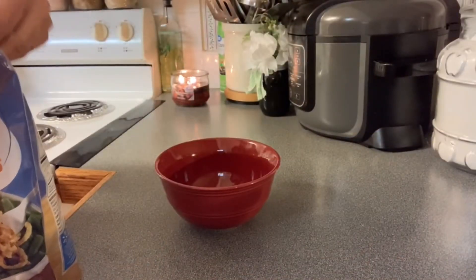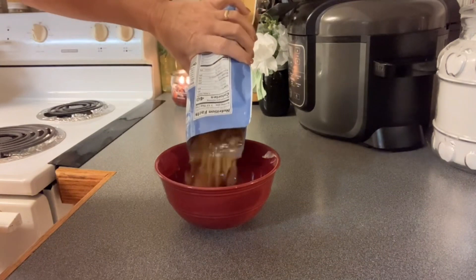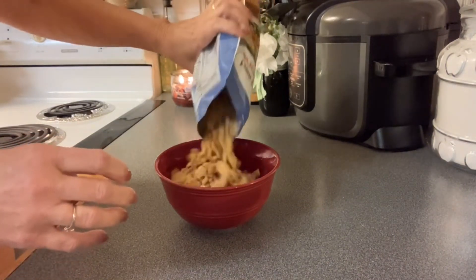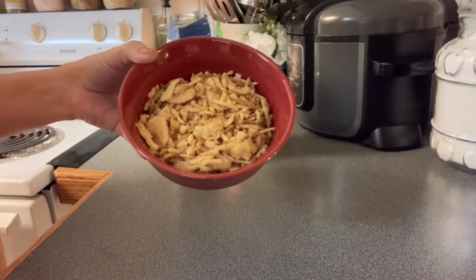Once you get it in the casserole dish, you've already had the oven preheating at 350 degrees. We're going to bake the green bean casserole for one hour, then take it out, put our french fried onions on it, and bake it for another 15 minutes to get them golden brown. If you didn't want to use french fried onions, you could use Ritz crackers also.